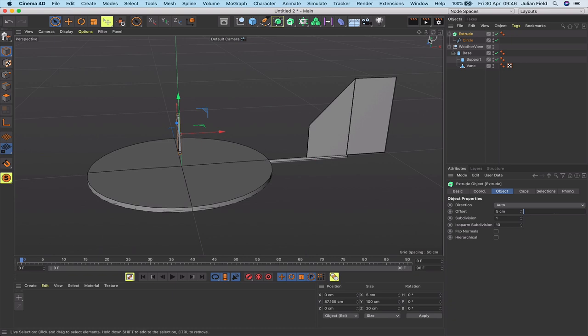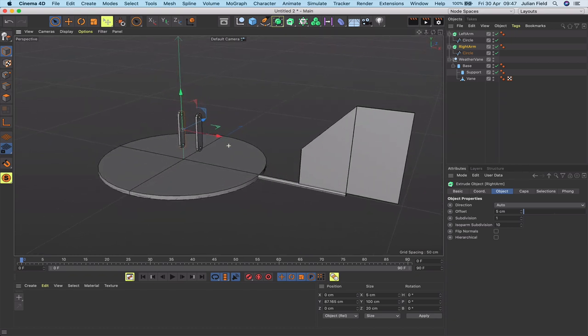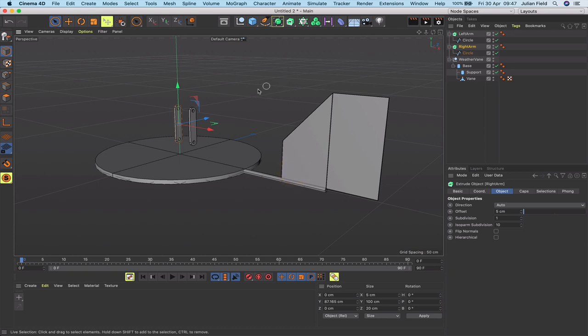Select everything and do a spline conversion — connect and delete — which creates a single object. Drop that into an extrude and take the offset down to about 5; that looks pretty good. That's the first arm. Copy it again by holding command and dragging another one out. Rename them 'left arm' and 'right arm'. We're going to do a bit of IK work so axes positions are fine for now. Move them up a bit to make room for legs and body.